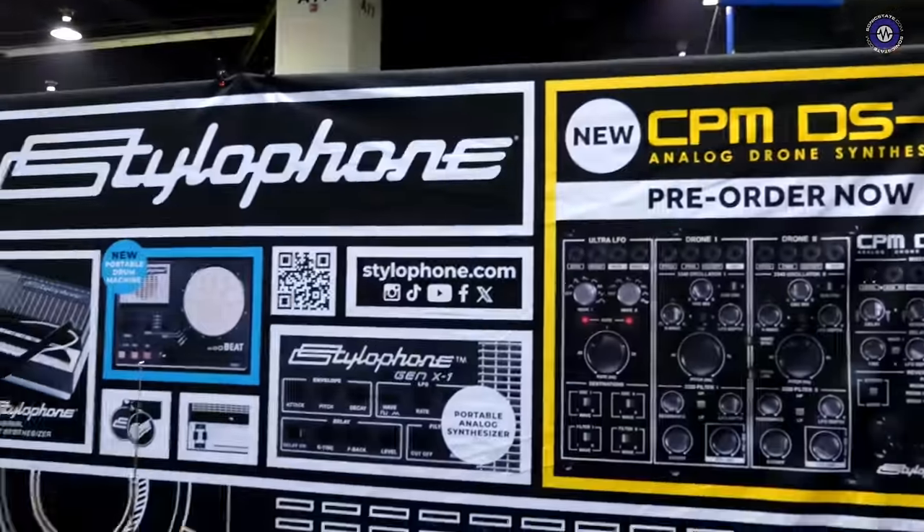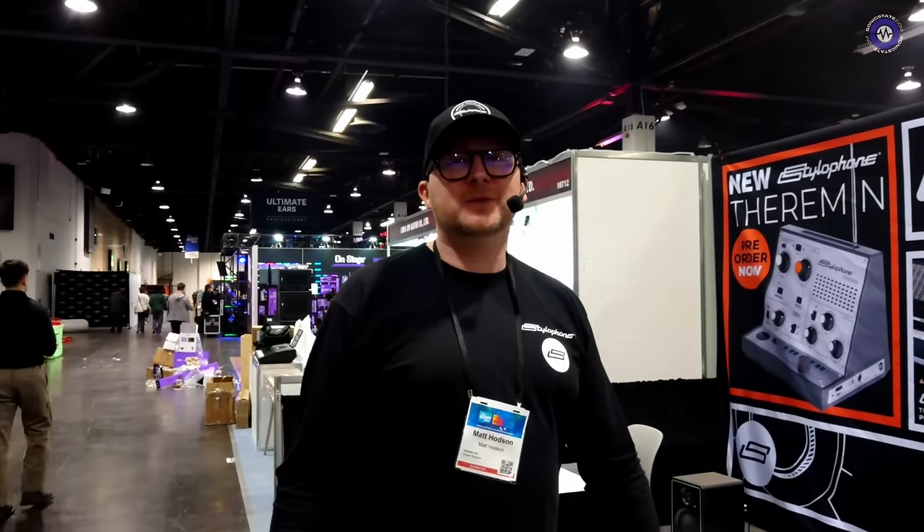Hey Matt. Hello Nick — I said we'd see you next week in LA! Obviously Matt's here from Stylophone. Hey everyone. We've got the booth and we're finally set up, so here we are at AM24.